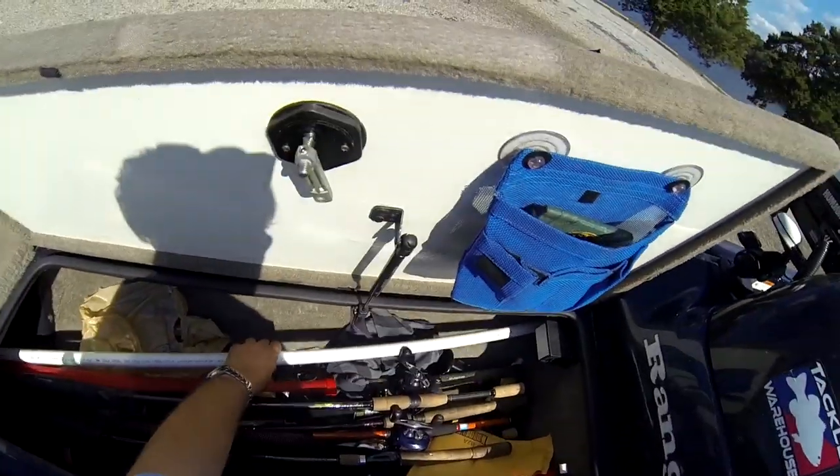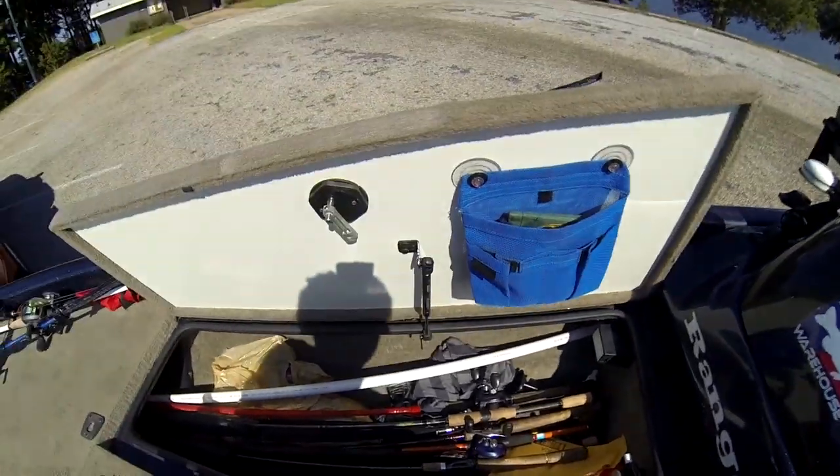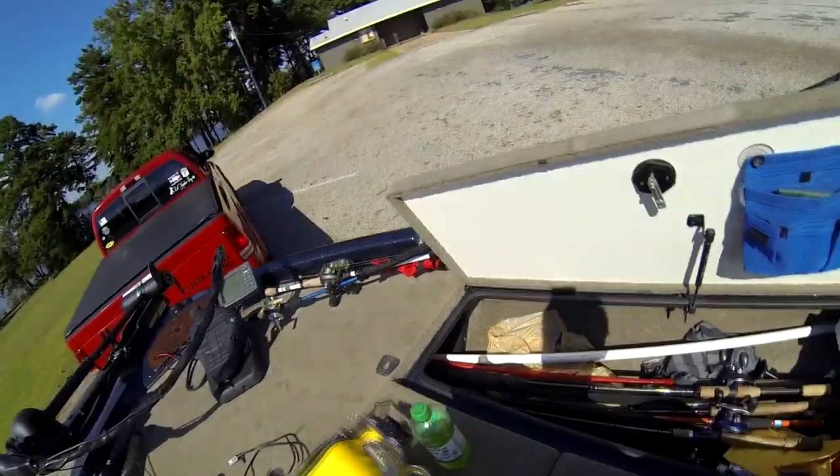So I got that done and now I can fit pretty much eight-foot rods in there and I've been able to fit 20 rods. I keep my GoPro mount and all my extra GoPro stuff in here — this is where I keep all my GoPro things.